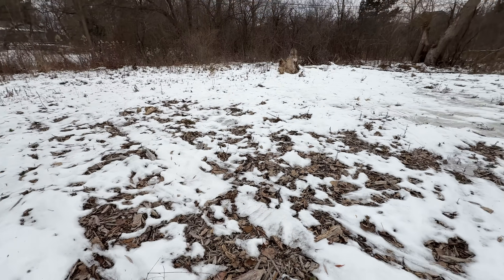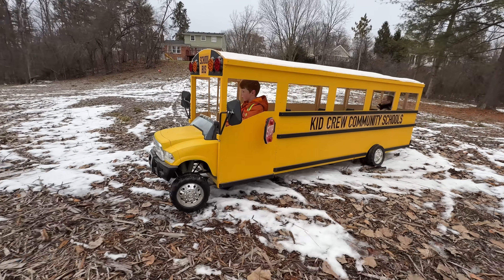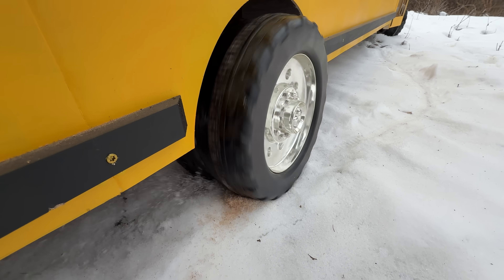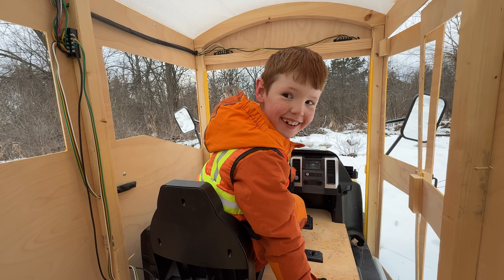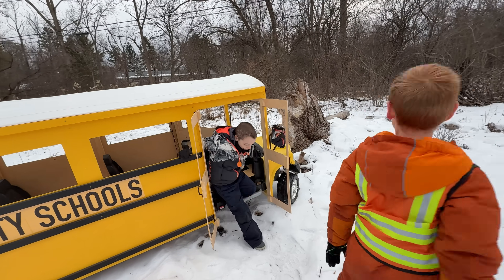He needs to drive over this snow and ice. Build up some speed, but the bus is losing speed and it's stuck. Looks like we're stuck. He says that like he's happy about it. Time to get out and inspect this situation.